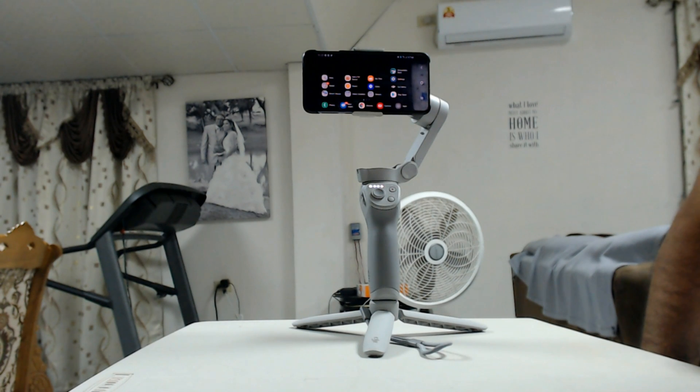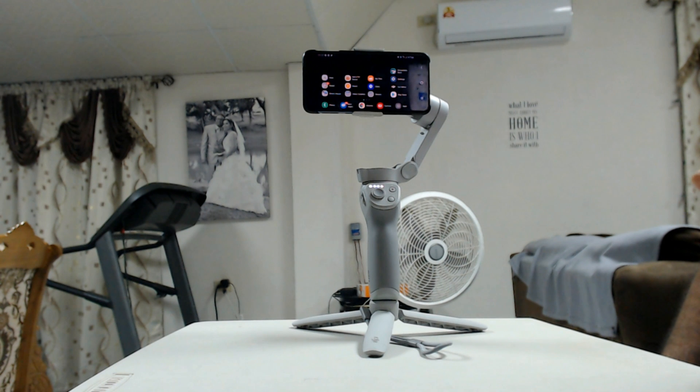Hi guys, welcome back to another video. This video I want to show you guys how to do the spin shot on the Osmo Mobile 4, that's the DJI OM4.